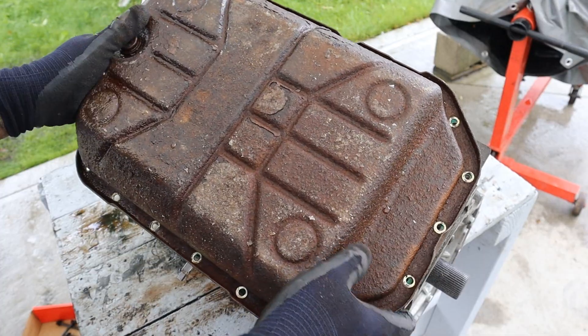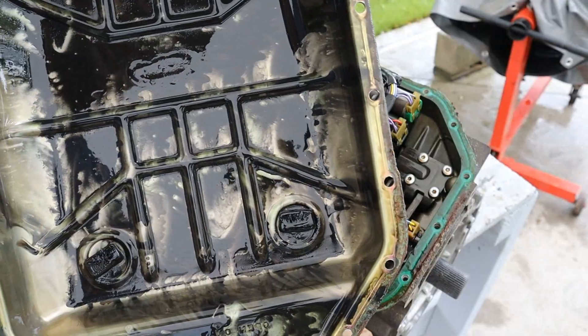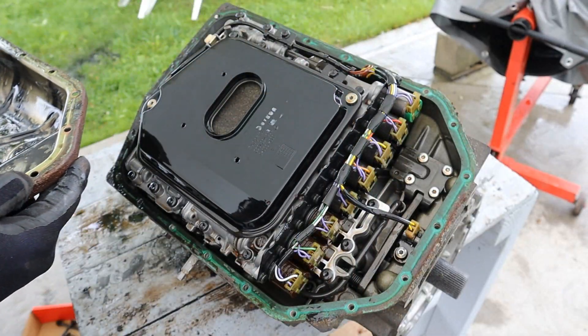The pan just pops right off. Look at all that metal inside of there — and I can smell it. It smells burnt.